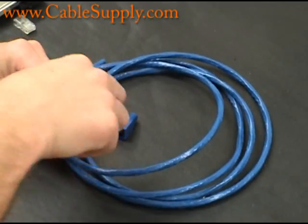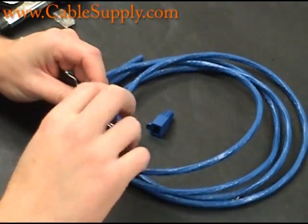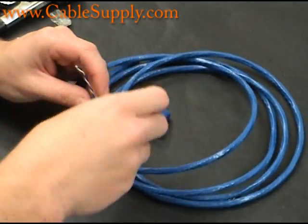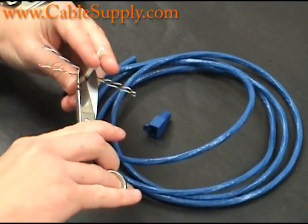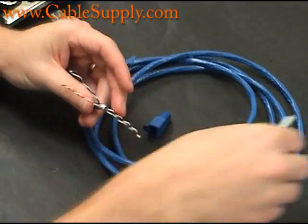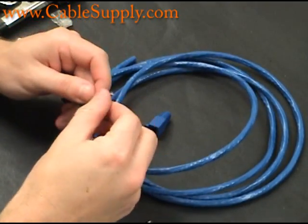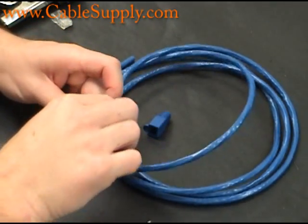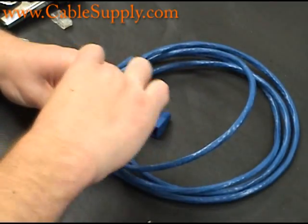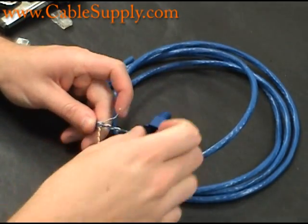You don't have to worry about whether the cable has been nicked or whether it's exposed. When you nick a cable sometimes, what happens is it will break on you later on. That little plastic thing I just cut off keeps the cable separate, and that helps with the quality of the signal that you need at CAT6 speeds.